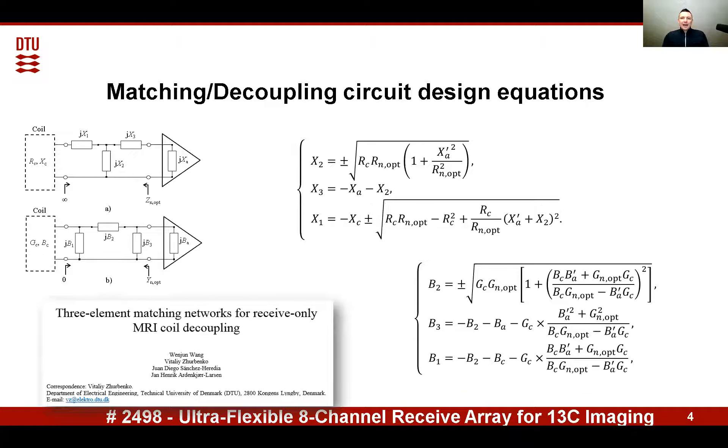It is based on a three-element matching and decoupling network, which matches the coil to the optimal noise impedance of the active device, and at the same time provides maximum available impedance at the input terminals of the coil, realizing so-called pre-amplifier decoupling. The design equations are coming from our earlier work, and more details can be found in this paper.